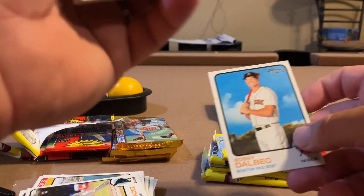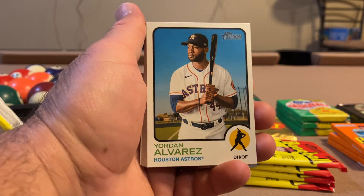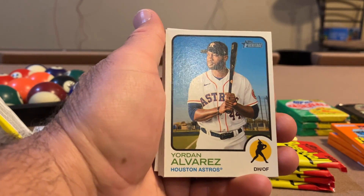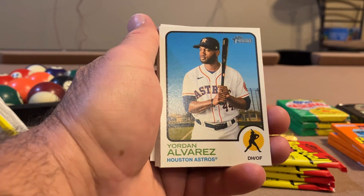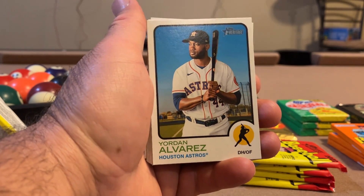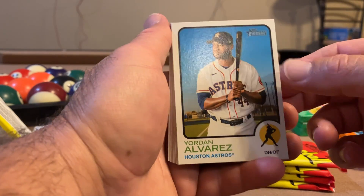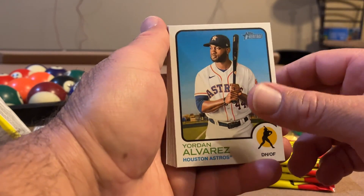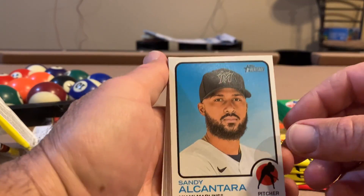Bobby Dalbeck — laughing because I just sent off so much stuff to friends. My buddy in Texas loves Yordan Alvarez. I sent him an Alvarez, and I sent him a neat Bregman, and then a Verlander Topps Fire Gold something. He looks like Verlander, my friend in Texas. Yordan Alvarez. Sandy Alcantara.